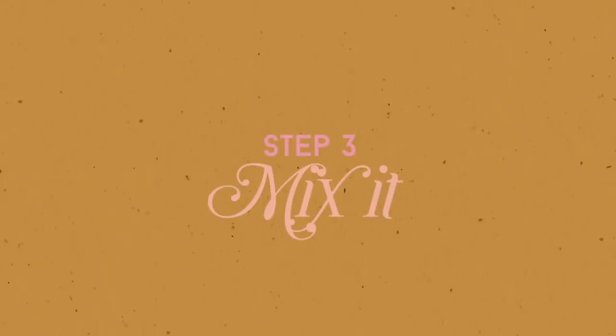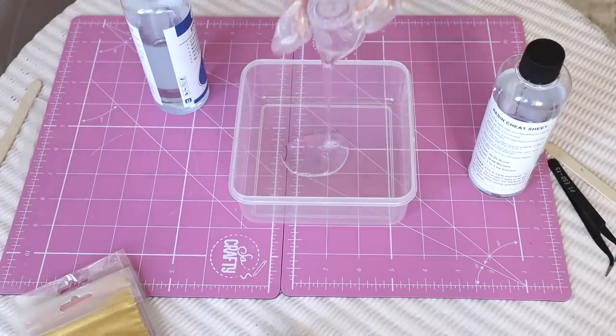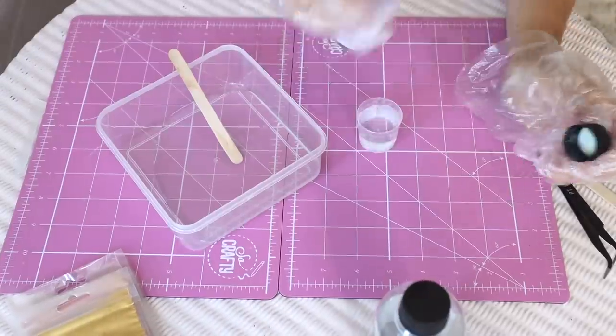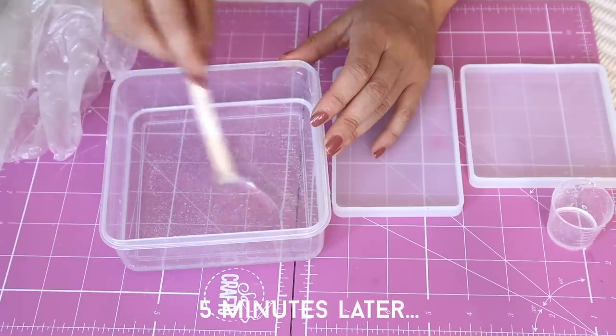Step three, once you've collected all your bits, is to start mixing the resin. This is going to depend pretty much on the instructions on your packets, but mine you have to mix for a while. Always remember to wear gloves. Some of us are better at remembering not to take them off halfway through than others, but please try and wear gloves and make sure you're doing this in a well-ventilated space.